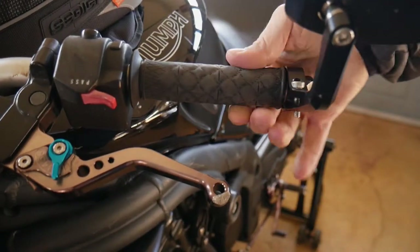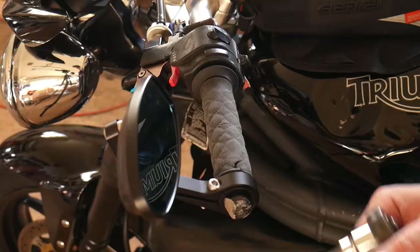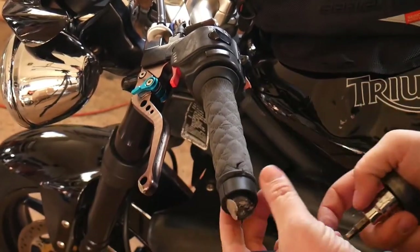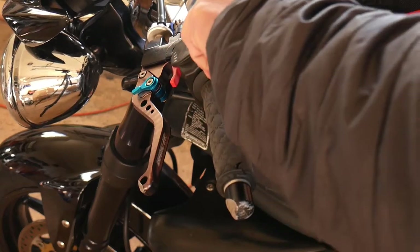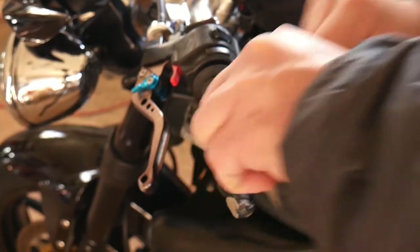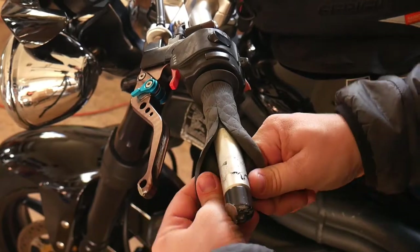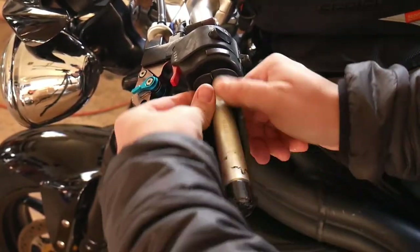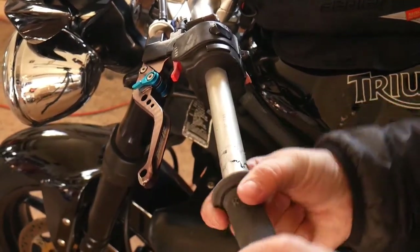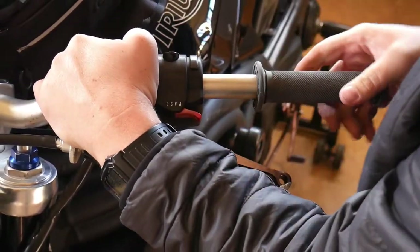Today we'll be using only the finest products available: Renthal Superbike Grips and Tresemme Hairspray as a glue and a lubricant, but any hairspray will do. It's as easy as removing the mirrors and slicing down the grip with a fresh blade. Getting them on is another story — just struggle away. In hindsight, I should have just used my air compressor.